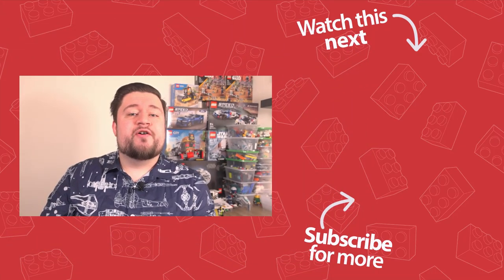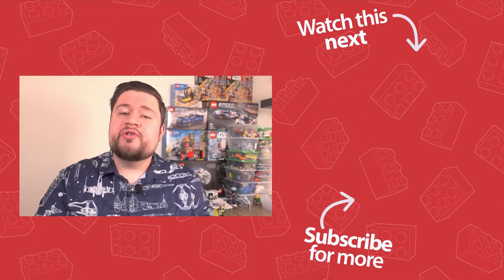But what do you guys think of this set? Will you be buying it? Let me know in the comments section below and I will see you guys in the next video.